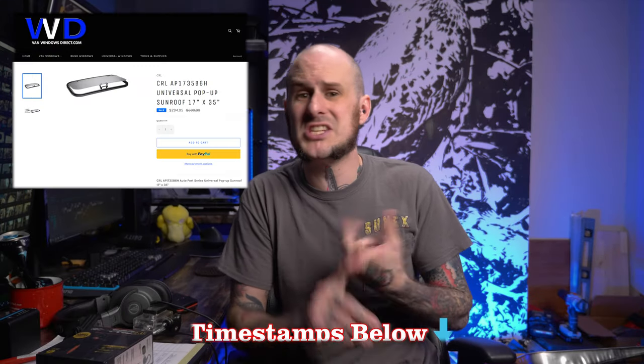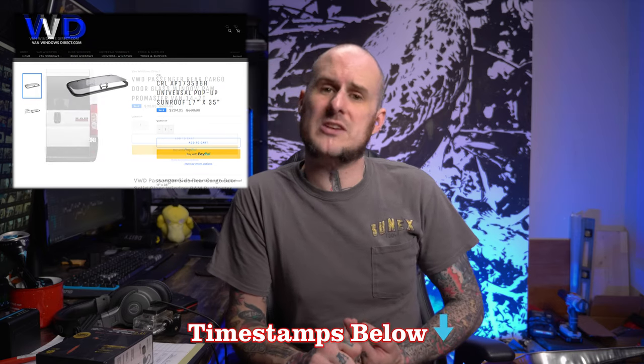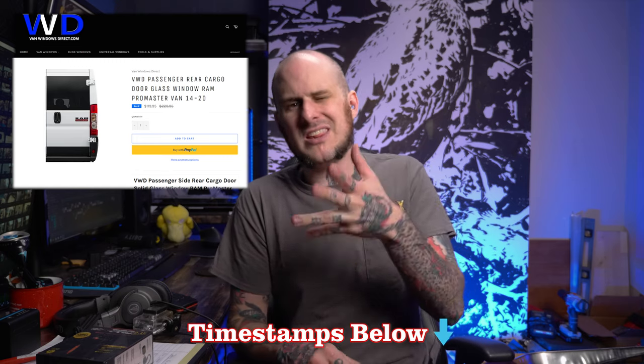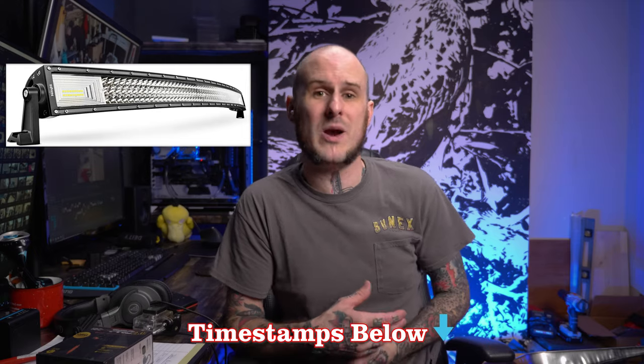For those of you in the know as far as van life is concerned, we're installing a CRL sunroof and a couple of rear windows from Van Windows Direct. The light bar my buddy picked up off Amazon, and I just want to show how I passed the wiring through into the cab. I'll throw links in the description for parts and tools — some are affiliate links that support the channel, but it doesn't cost you anything more.